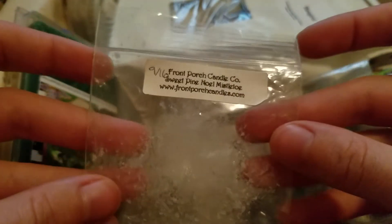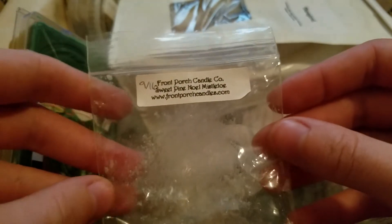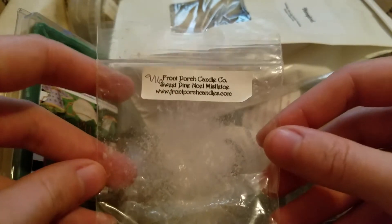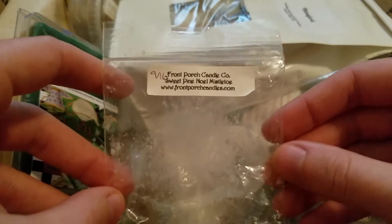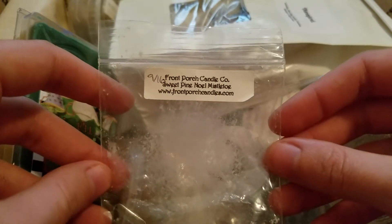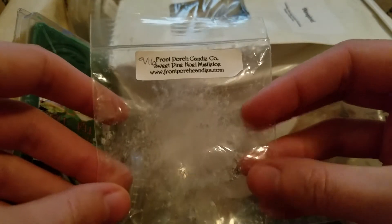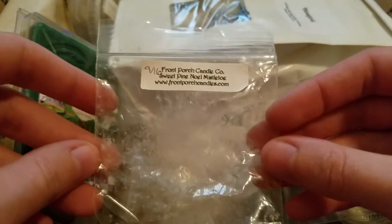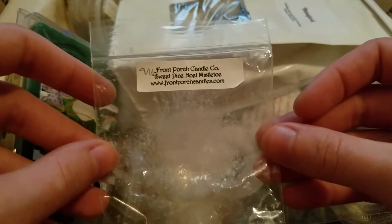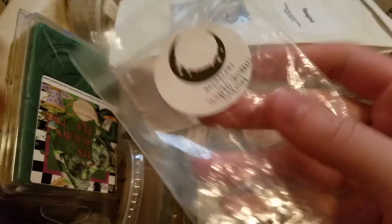This is from Front Porch, which I got in a destash — it's Sweet Pine Noel Mistletoe. I melted this in my living room when I wasn't in there, only because it's out of season. I heard that Front Porch doesn't keep very long — after six to eight months it starts getting a weird smell and won't have any throw — so I decided to just go ahead and use it. It was a nice sweet vanilla pine scent, just not really what I was looking for when it's 80 degrees outside, but I'm glad I got to melt it while it still had throw.